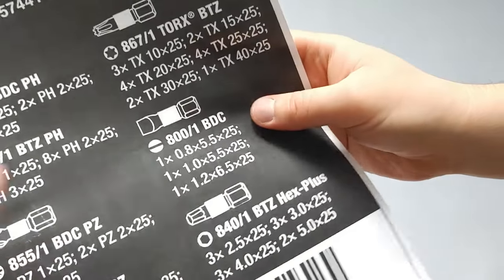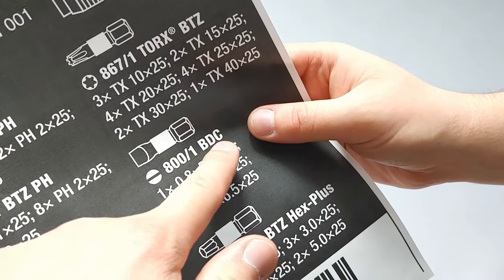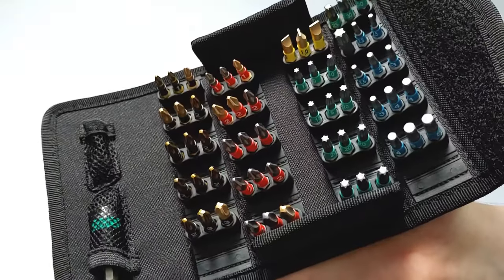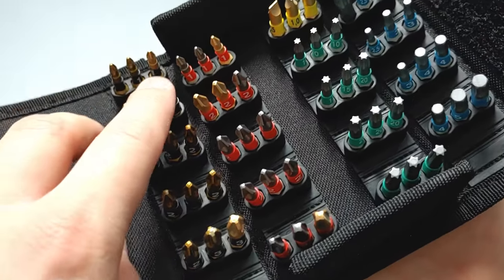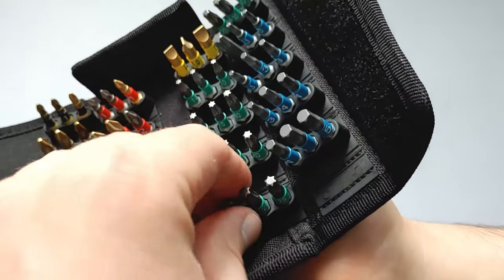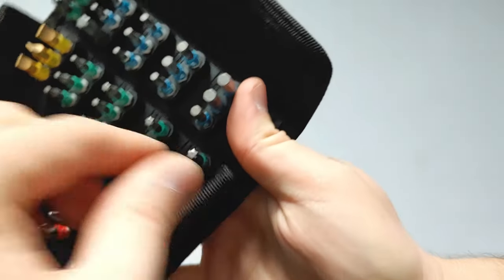Something to note: on the slotted bits you can see it says BDC — those are diamond coated — whereas BTZ are their torsion zone. The ones with a golden color are the diamond coated ones and may also have a titanium nitride coating. The ones that are just gray are the torsion zone bits, and they can be used in impact applications.